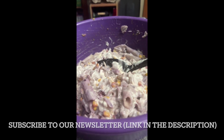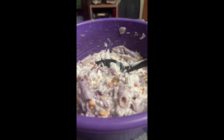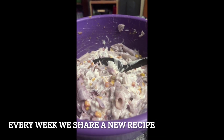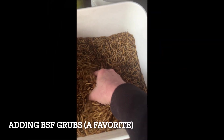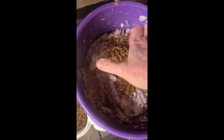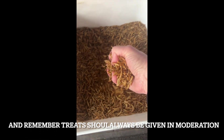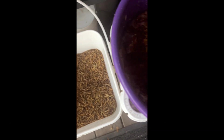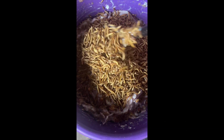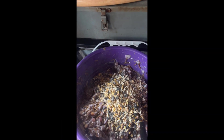Now I'm going to mix some black soldier fly grubs in there and a little bit of scratch, and then we're going to go out and give it to them. They absolutely love their snacks. I'm going to add a couple handfuls of this in here — there we go — and then mix it all up. Next they're going to get some scratch added in there.